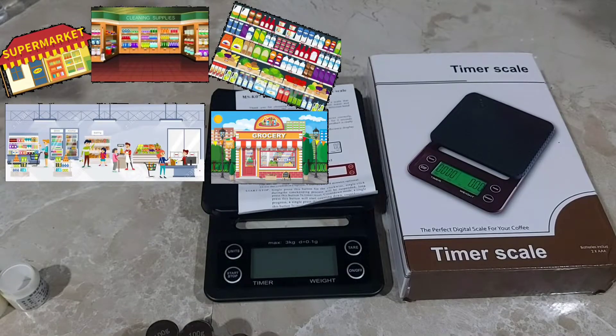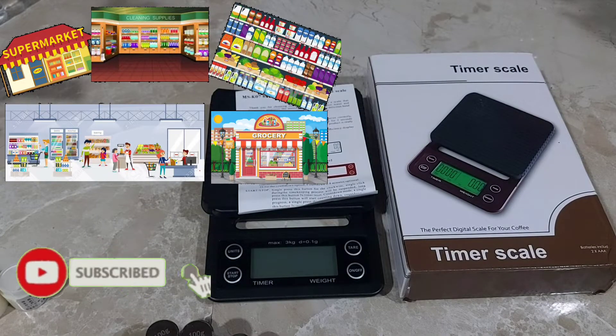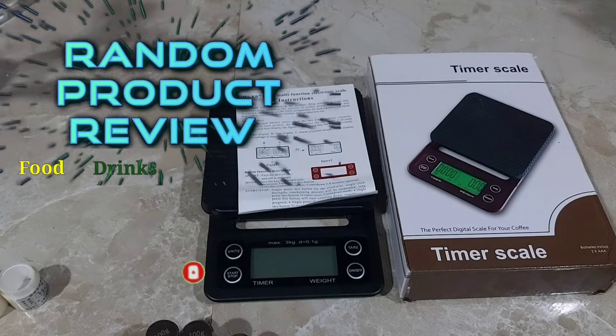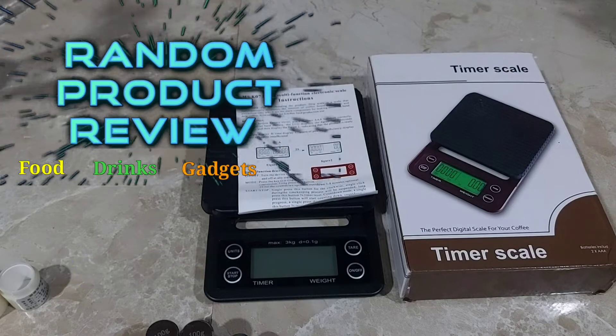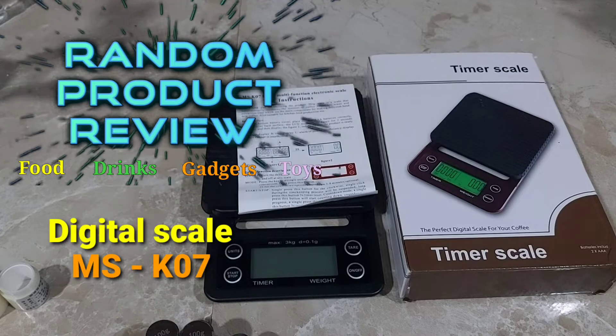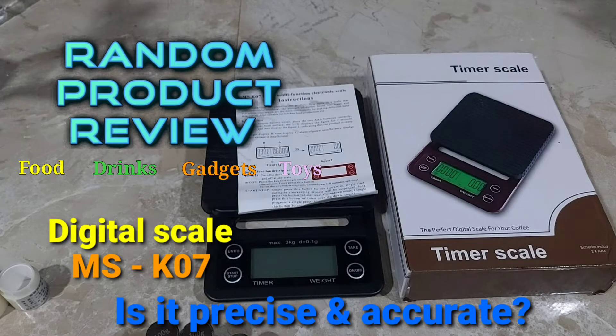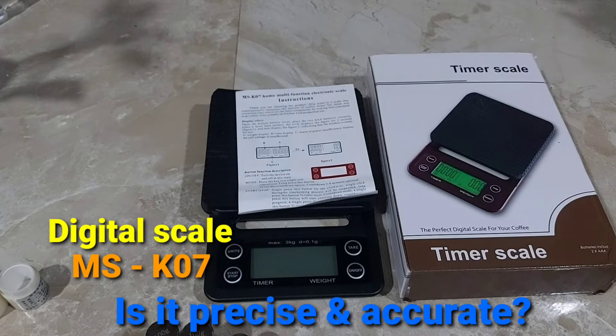If you're a consumer and you buy things from the grocery, supermarket, or department store, then this video will surely interest you. In this episode of Random Product Review, we will check out this digital weighing scale, MSK07.